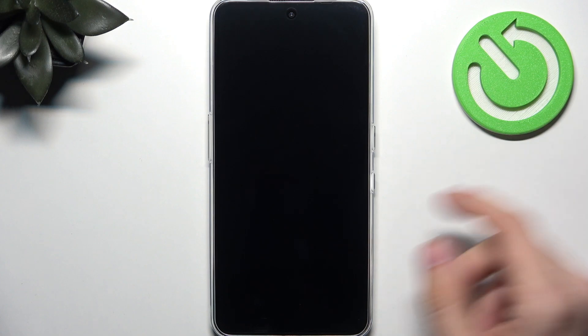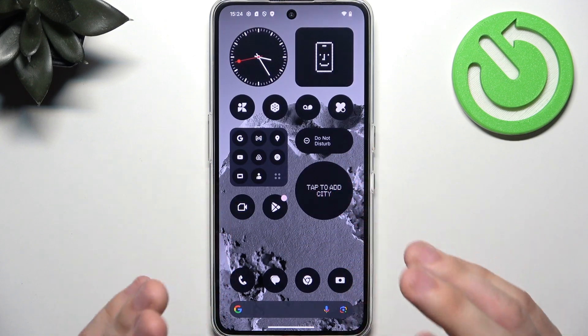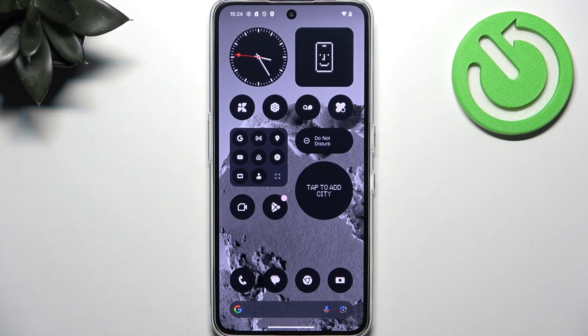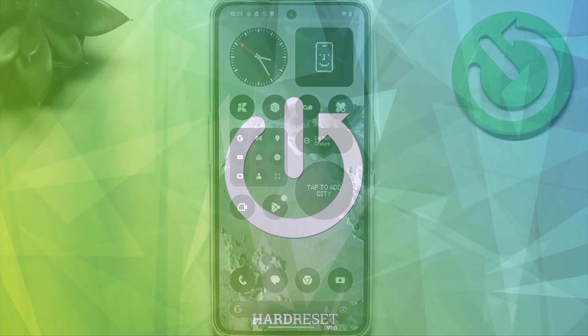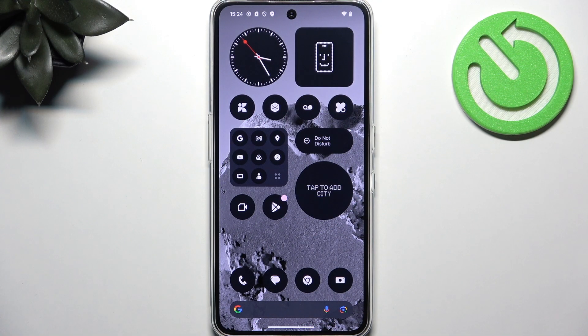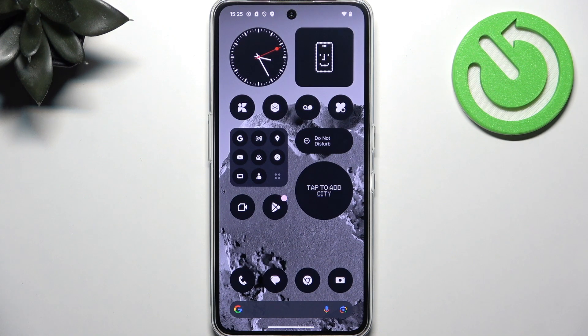Hello! In this video I'm going to show you the first things that you should do after setting up your CMF Phone 2 Pro. If your CMF Phone 2 Pro was just set up, there are a few things worth doing to enhance your experience. Some of them are things you need to do anyway, so let's do them at the beginning so we're not bothered by them later, and also some of them will personalize your phone.